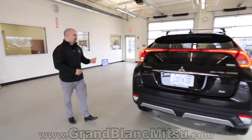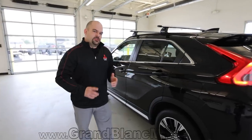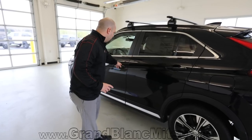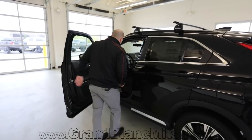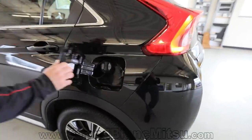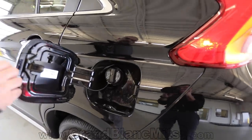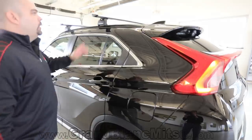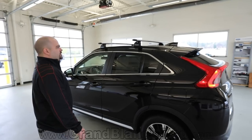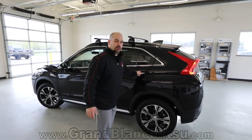Coming over to this side you can see where the fuel door is. The release is located where your left foot rests in the driver's position — simply pops open the fuel door. You don't have to worry about locking gas caps or additional accessories just to keep your vehicle safe. Up top you've got the shark fin antenna style, which I think just tightens the whole vehicle up, especially with the dynamic lines the Eclipse Cross has.